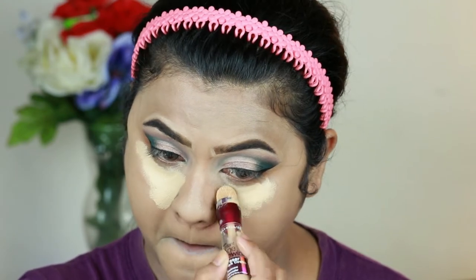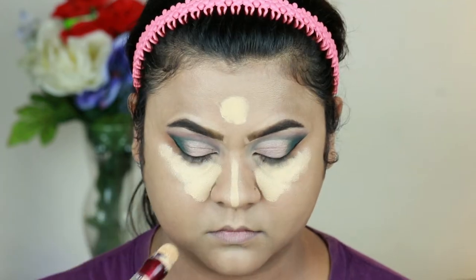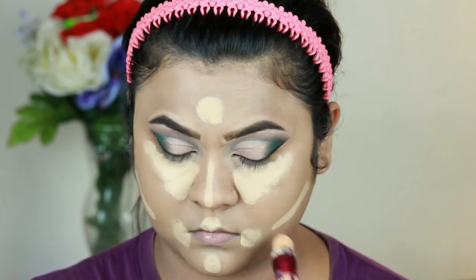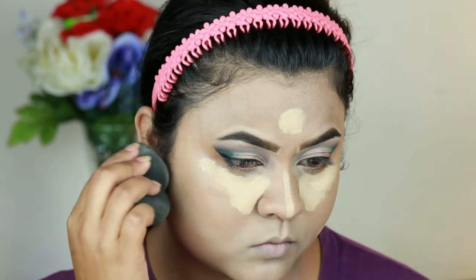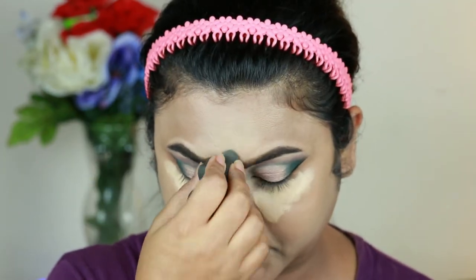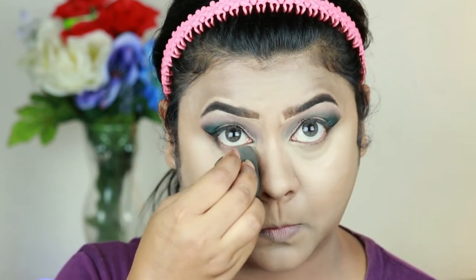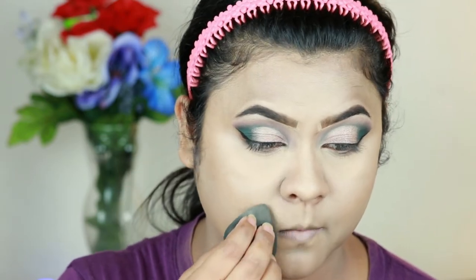For highlighting and concealing I'm using the same HD Concealer, applying it underneath my eyes, down the bridge of my nose, on the center of my forehead, the sides of my mouth, the cupid's bow, and just under where I'll place my contour. I blend everything out — this is one of my favorite concealers. Then I set my under eyes and smile lines with the same Fit Me Loose Powder because I get creases in those areas quickly.